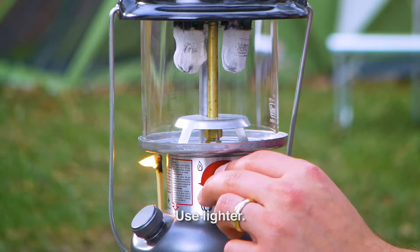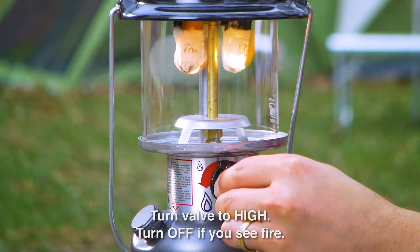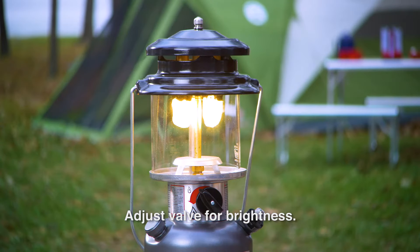Push a lit match through the lighting hole and turn the fuel valve to high. If you see fire other than at the mantles, there is likely a leak — turn the fuel valve off. Adjust the fuel valve to get the desired brightness. The mantles should burn bright white; if they don't, clean the generator tip.